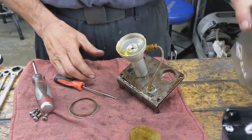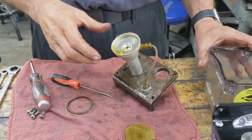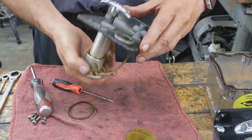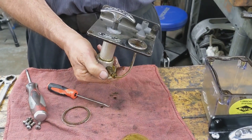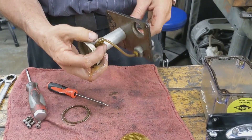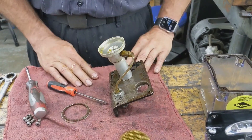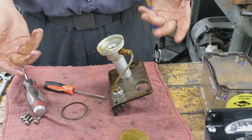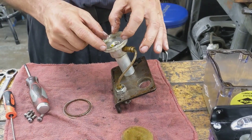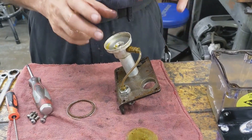What I do a lot of times is clean out the tank, fill it with solvent, give it a couple pumps, put a rag over the top and make sure everything is working properly and pumping out real good. Then take it out, pump it a couple more times to get your lines empty. The next step is to put in a new filter after we've cleaned everything out and put it back together.